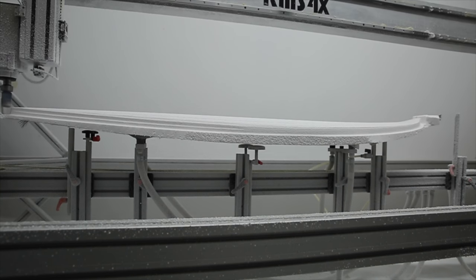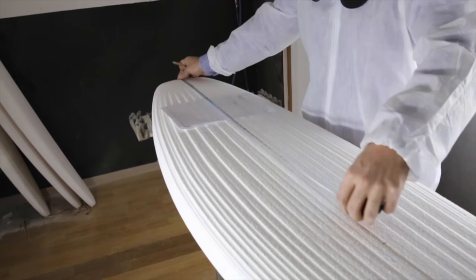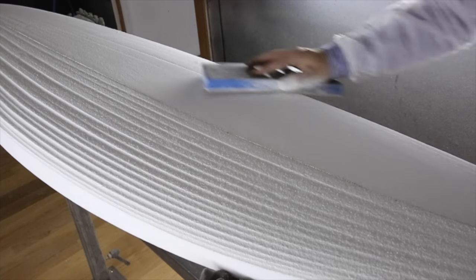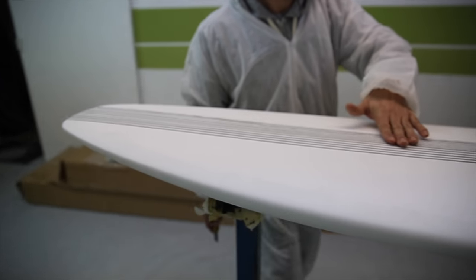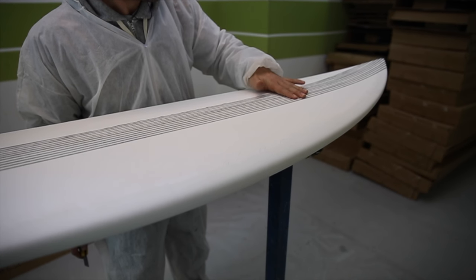The blank is custom CNC machine cut to the desired model. JT fine-tunes and prepares the core for the glassing process. A carbon hybrid cloth runs along the stringer on the deck at the bottom side of the board, maximizing vertical flex and increasing performance.